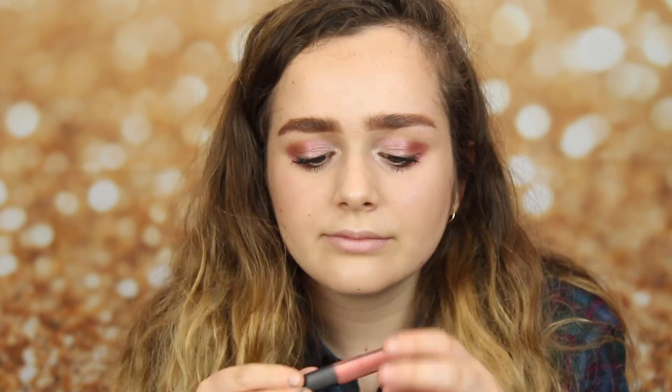And now I'm taking a clear lip gloss to finish the look. Hi guys, thank you for watching. I hope you have an amazing week, and always stay true to yourself.